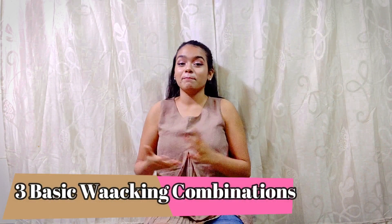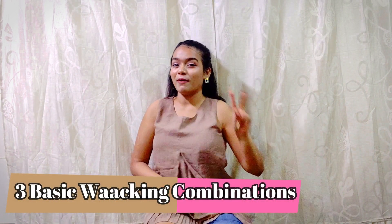Hi guys, it's Meryl Asai here and welcome back to my YouTube channel. In today's video I'm back with another whacking tutorial — I'm going to teach you three basic whacking combinations, part two. Before starting, don't forget to give this video a thumbs up and also subscribe to my channel if you haven't subscribed yet. So without wasting any time, let's go.